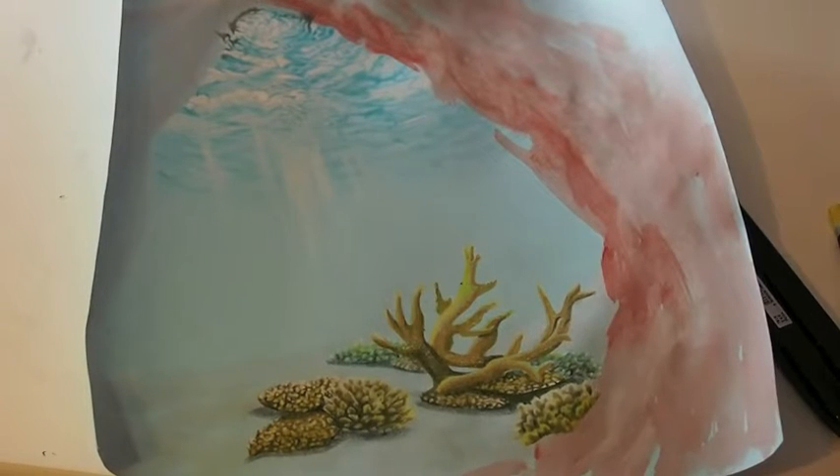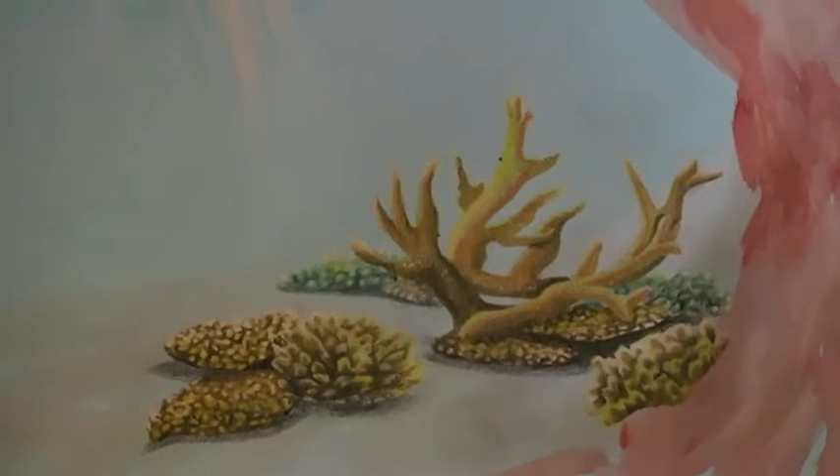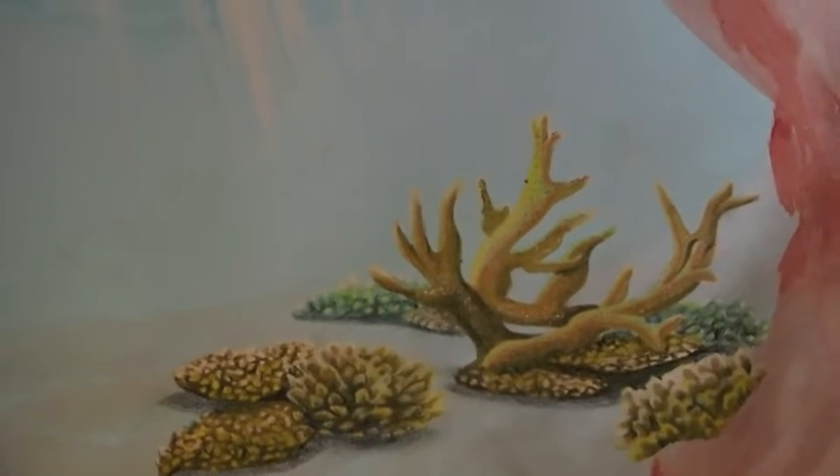Hello and welcome to Den Skapande Handen! My name is Matilda and this is my current work in progress drawing. To see when it's done, make sure to check out our Instagram page — the link is in the description below. Today I'm going to show you how I draw these coral reefs.